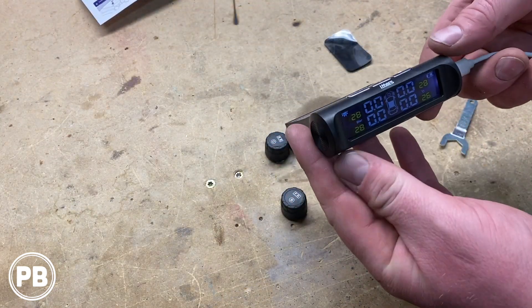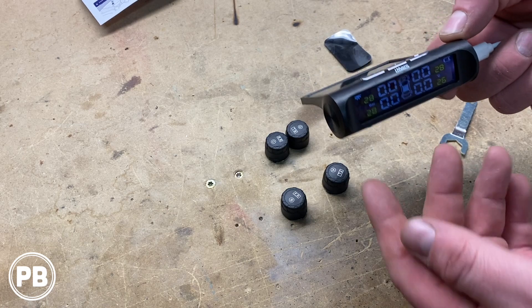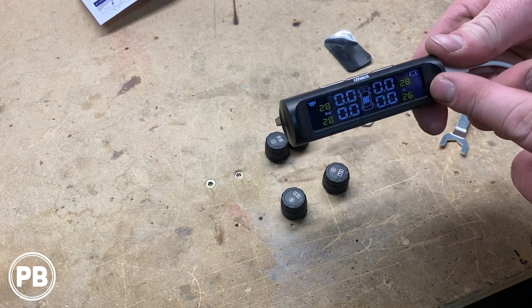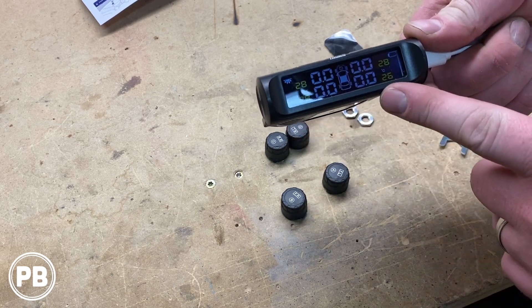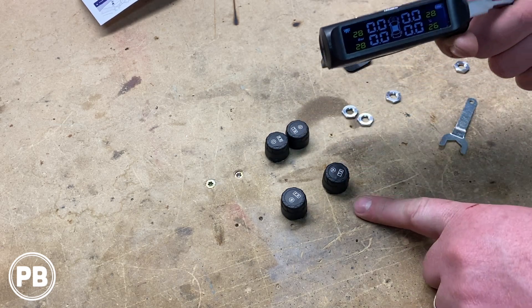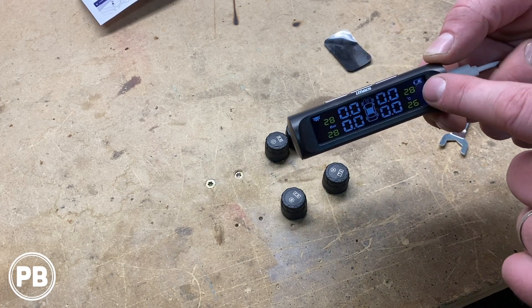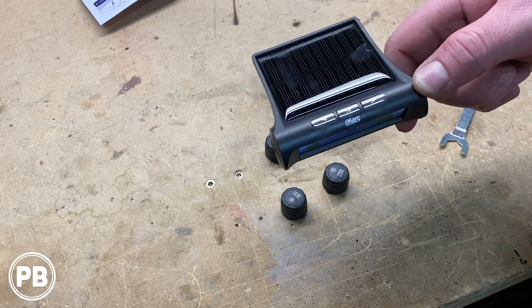We're in the garage here so we're not going to get much sunlight, so I hooked up a micro USB plugged into the wall socket to get this booted up for the first time. We haven't paired our sensors yet, so it's reading zeros all the way around, and it's also charging the internal battery, which is pretty cool.